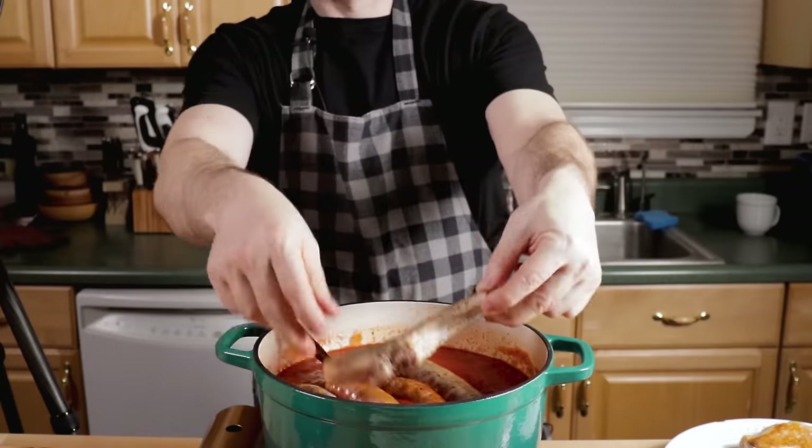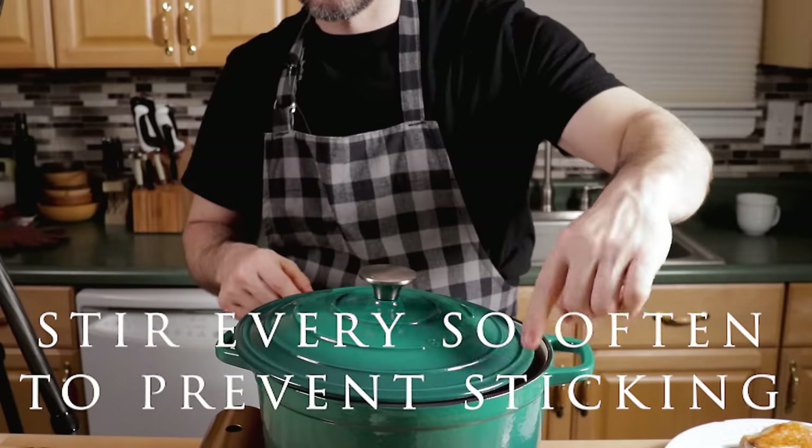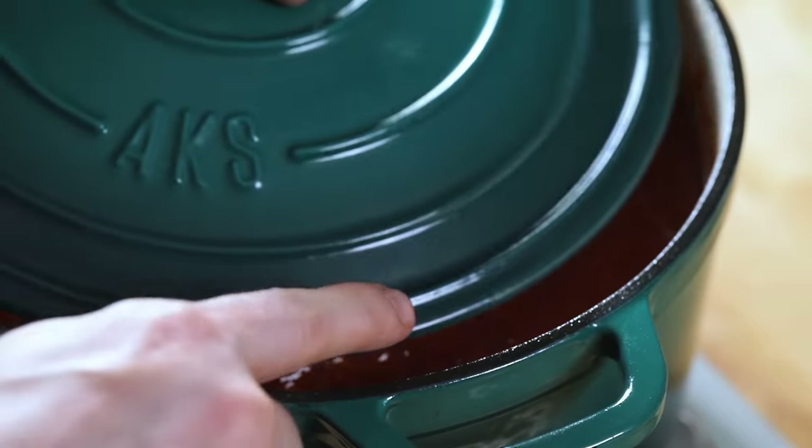Pork chop going right in. Cover it, but leave it cracked a little bit. I started this video last night and there was no way it was going to finish in time. I woke up early this morning — I've been cooking it for probably another six hours, so it probably has about eight hours total cooking time.